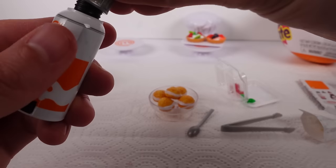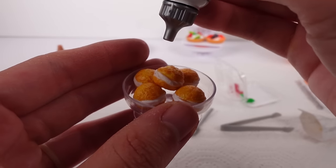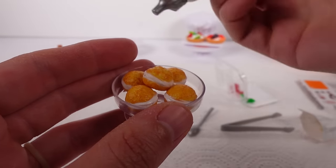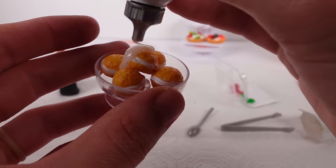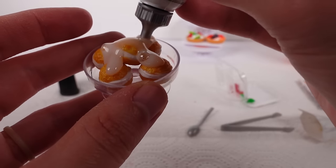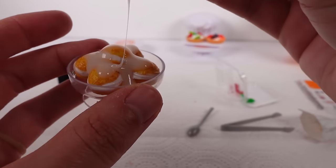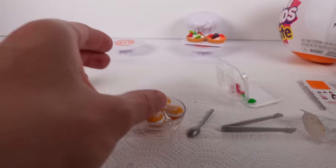All right, we have the cream — hopefully this works. It seems like there's nothing coming out of it. All right, there we go — we got some cream on it. There are some bubbles in there that I kind of want to get rid of before we cure this. I might let it set a little, and I'll put some in the base here so it has something to stick on.